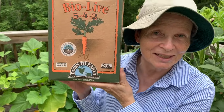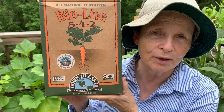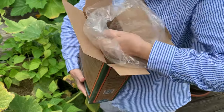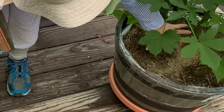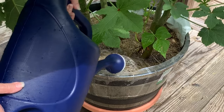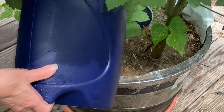This is the fertilizer I use by Alive 542. I get it from Amazon — the link is down below in the description. This is a powder and I just take it out of the box in my hand and sprinkle it on the soil. I make sure that it's very well watered in because you want the fertilizer to seep down through the soil to nourish the roots, because it's the roots that feed the plants.